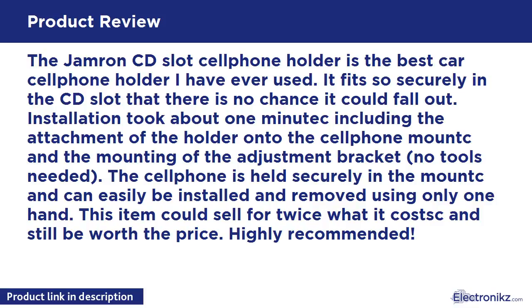The Jamron CD slot cell phone holder is the best car cell phone holder I have ever used. It fits so securely in the CD slot that there is no chance it could fall out. Installation took about one minute, including the attachment of the holder onto the cell phone mount and the mounting of the adjustment bracket — no tools needed. The cell phone is held securely in the mount and can easily be installed and removed using only one hand.